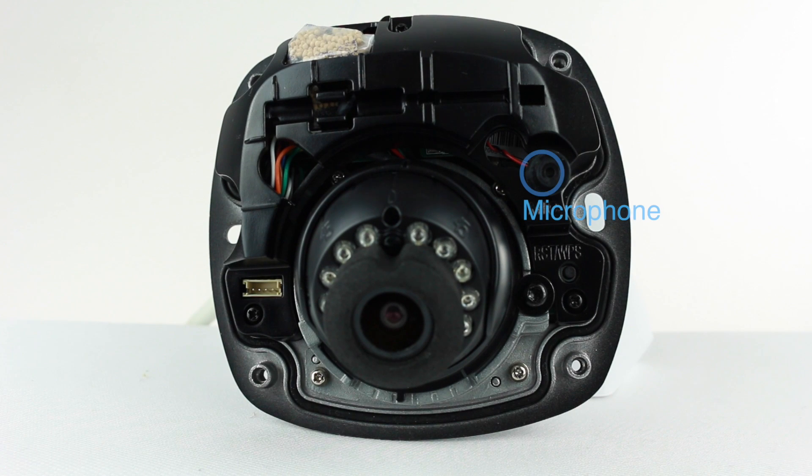Going back around to the front you will see a microphone, which is available on the IS and IWS models. There is also a reset button that also acts as a WPS wireless connection button for the IWS model. All models feature the small hex screw next to the lens that when loosened allows you to adjust the lens's position.